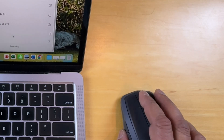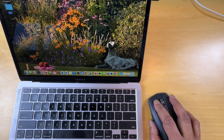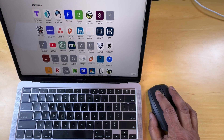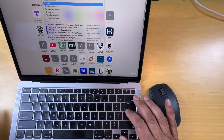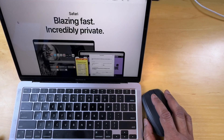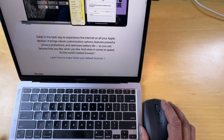And the mouse is actually working — here we are scrolling. So let's close this window and open Safari. We're in Apple, and we can see the mouse cursor here rolling up and down. So that's working.